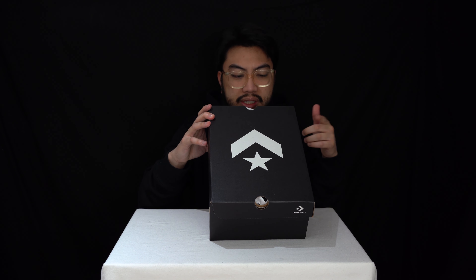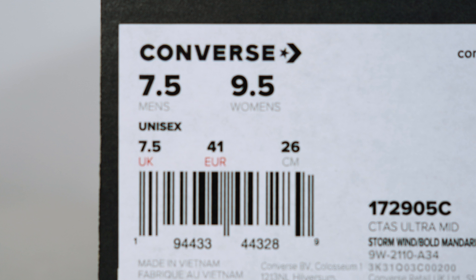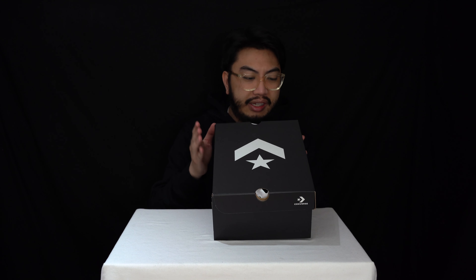We are looking at the CTAS — Converse Chuck Taylor All-Star Ultra Mints — in the Stormwind Bold Mandarin colorway in UK size 7.5, which is European 41. They don't put the US size on these labels, but if you're wondering what US size to get, it's usually a size up from the UK. So UK 7.5 is typically a US men's 8.5.